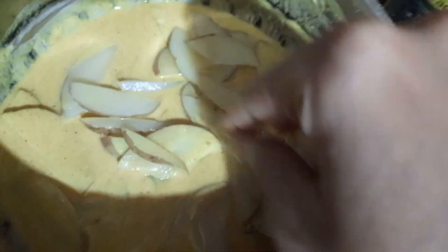We have boiled potatoes, so we are going to add the potatoes to the plate. Then we will add sliced potatoes to the plate.